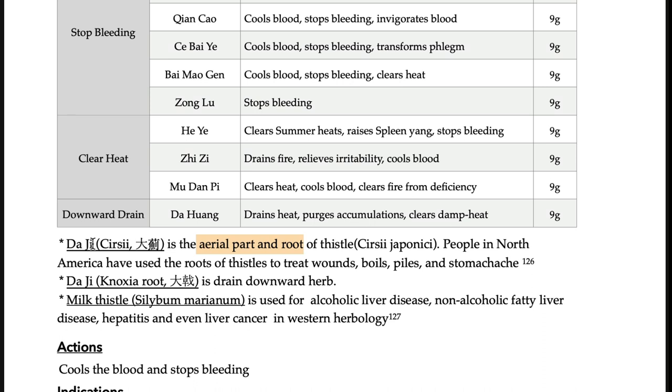The Chinese pronunciation is the same but the Korean pronunciation is different. Dachi is for stop bleeding. Ancient people in Korea made a powder with ongongki and thistle, and applied it — like a dressing, a modern concept of dressing — applying the powder of ongongki and thistle to the injured area to stop bleeding.